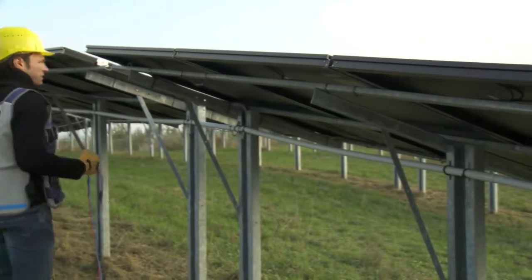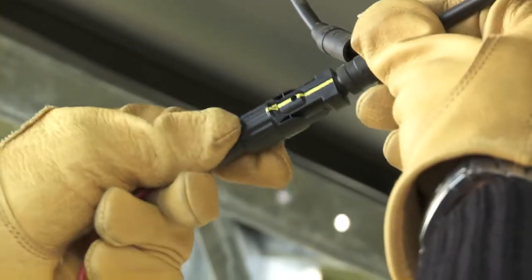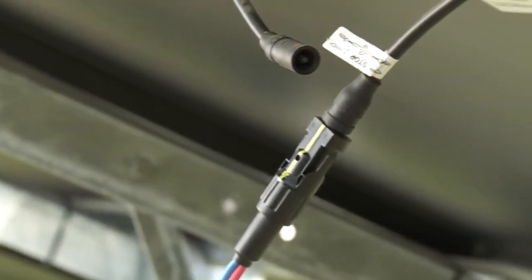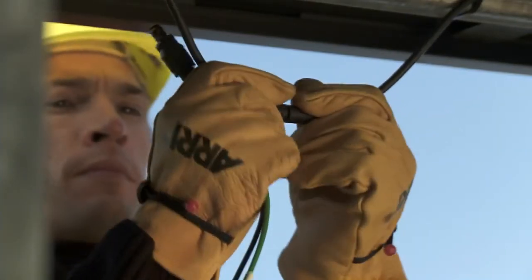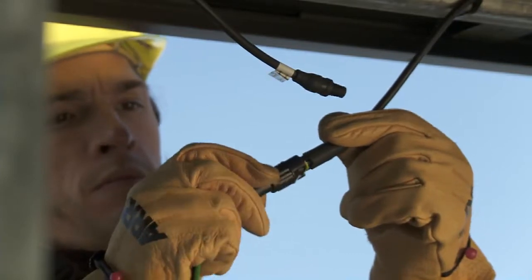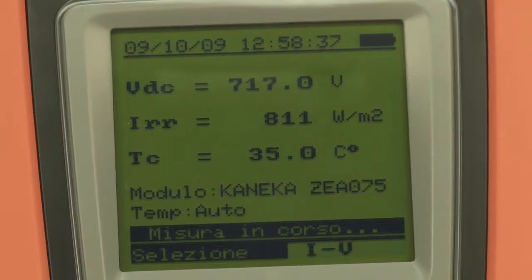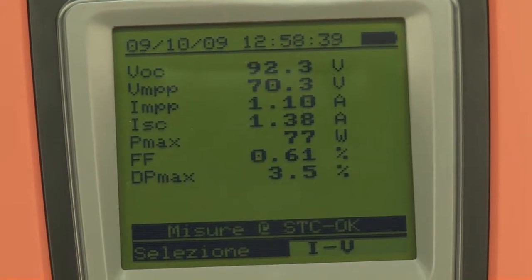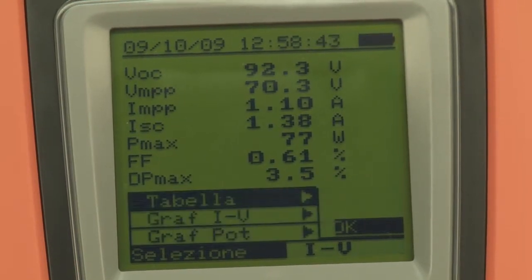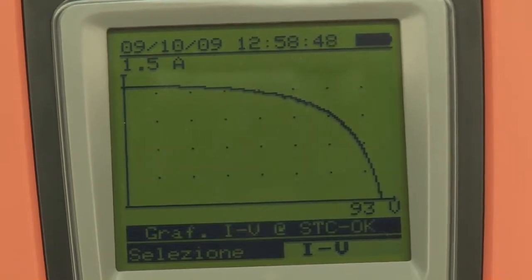As a counter-check, repeat the measurement on the whole string. The result is positive, and the measured IV characteristic complies with the values declared by the manufacturer of the module.